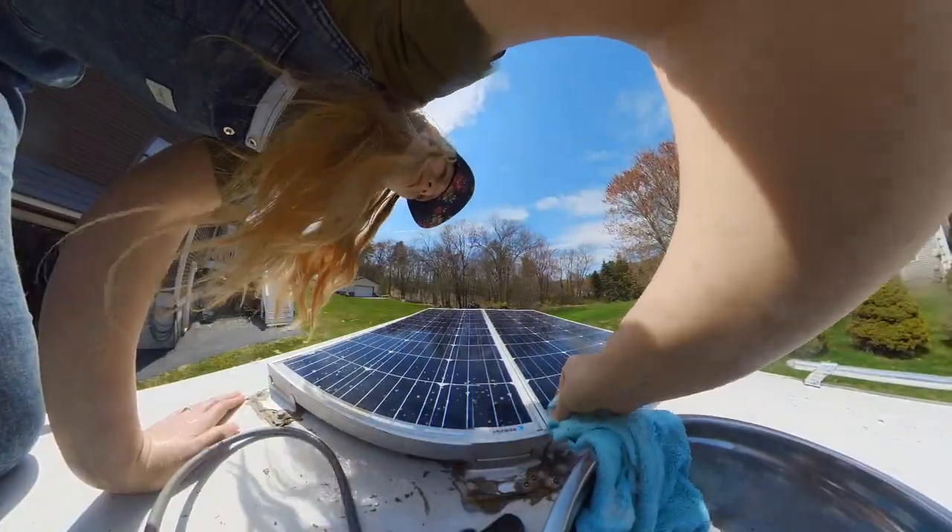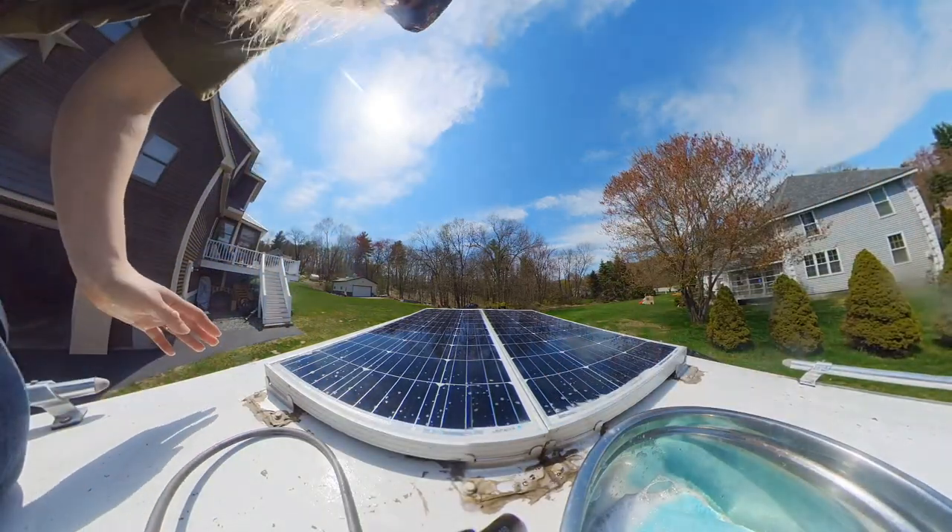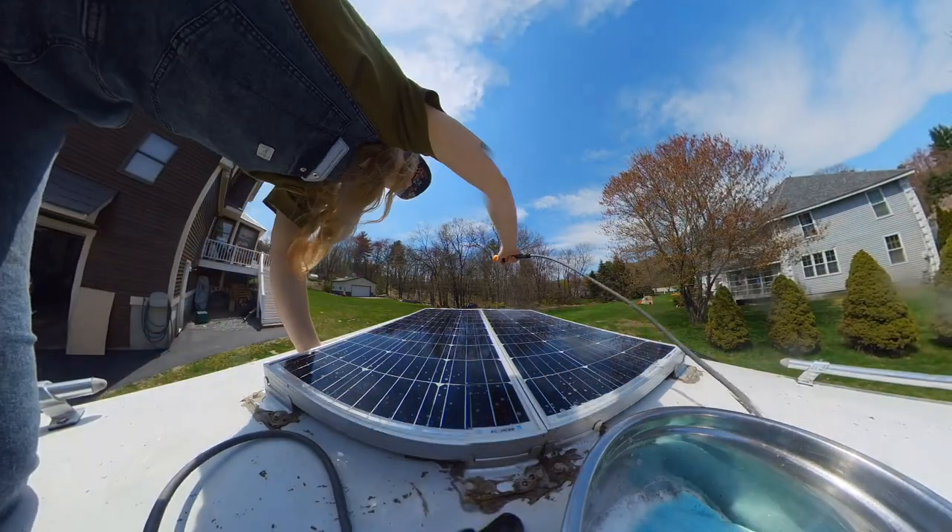It's really dirty in this corner here. You like clean solar! Clean solar!